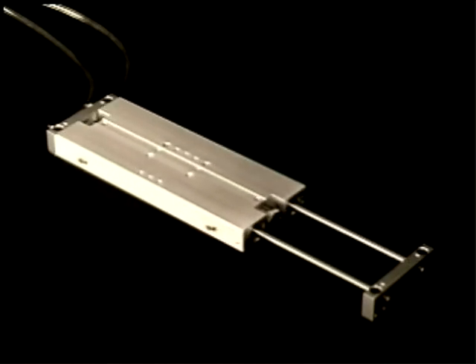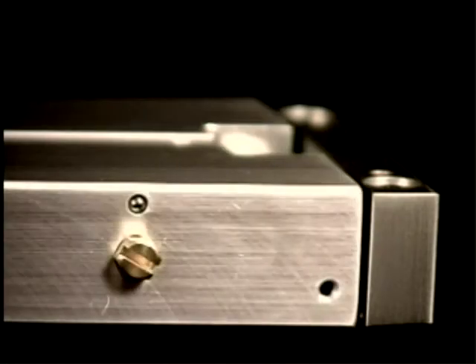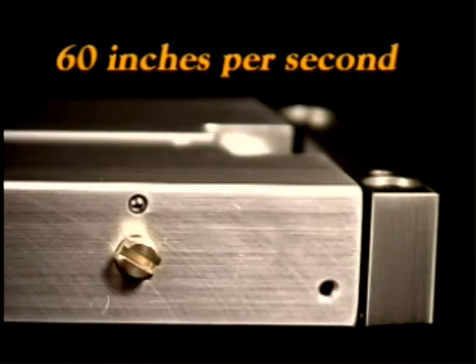The cycle rate of the SM is also affected. The shock pads and absorbers give the SM the capability of performing at a higher speed, up to 60 inches per second.